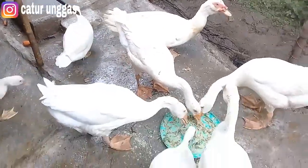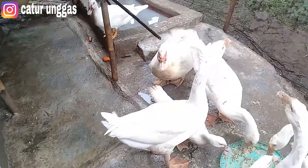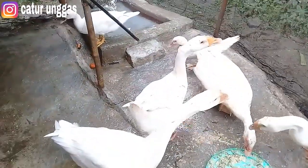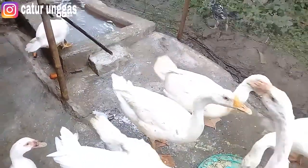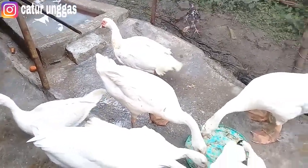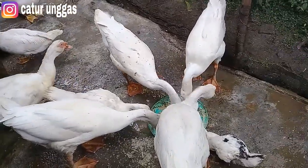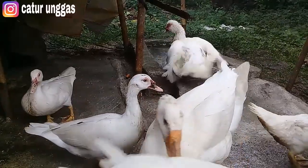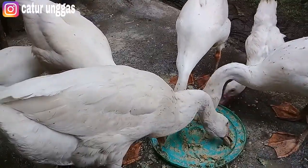Mungkin masih awal-awal seperti ini, nanti lama-kelamaan sudah adaptasi. Ini besar sekali untuk varietas jumbo yang pejantan ya. Kalau yang kecil dua ini varietas lokal ya. Awalnya seperti ini teman, tapi lama-kelamaan nanti bisa adaptasi dan bisa akur. Ini sudah mulai mandi teman, semoga nanti bisa menjadi habitat yang nyaman untuk entok dan angsa dan bisa berkembang untuk DOE-nya nanti.